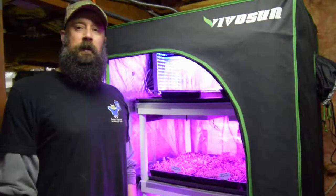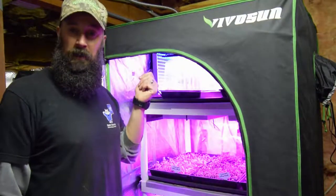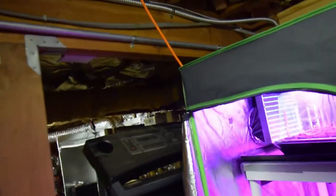Hey everybody, this is Brian from P&B Homestead. I'm going to do the update for the mid-size grow tent and I'm going to show you the tomato plants that we've got sprouted up on top here. Let me grab the camera and take you over there. Then we can talk about the lettuce and other stuff besides that.